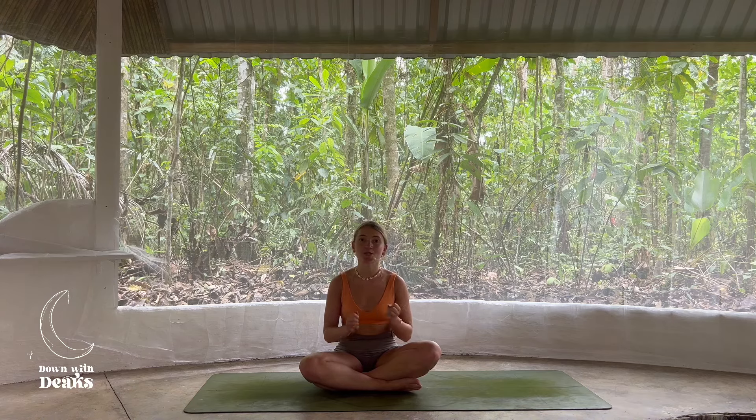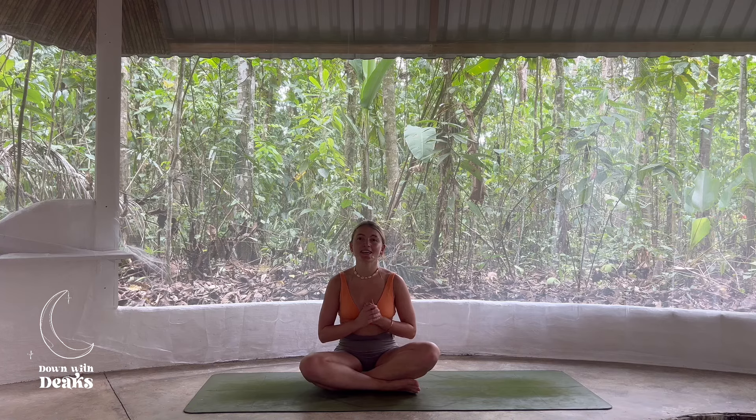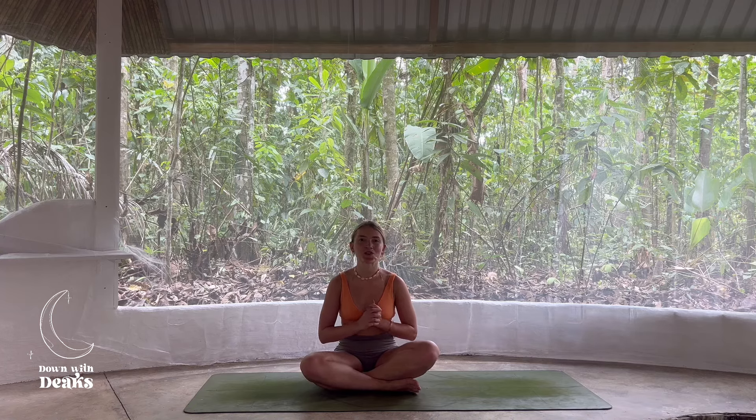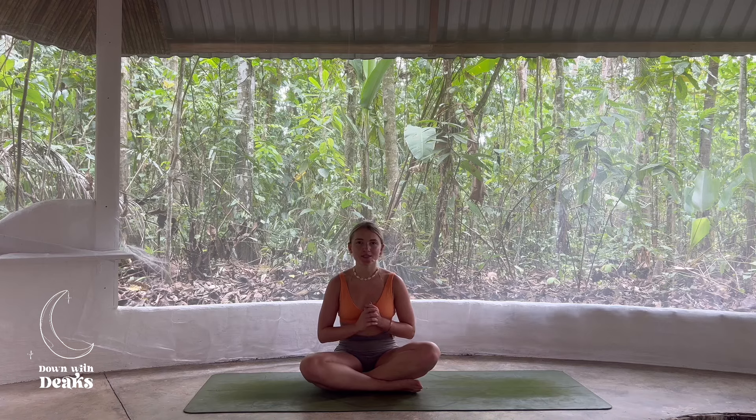Maybe you want to take this practice when you wake up in the morning, maybe after a busy day rushing around. I'm currently in the jungle in Costa Rica. It's 31 degrees, so I'm definitely going to be getting a little bit sweaty today, so don't worry if you do too. If you've decided to move along with the playlist, we're going to hit play together in 3, 2, 1.